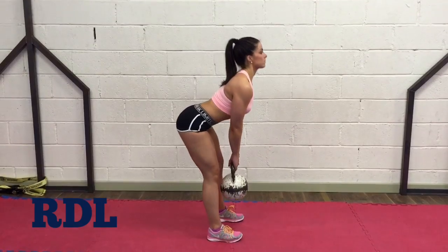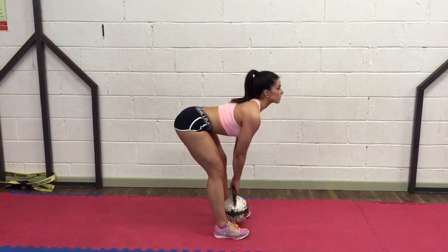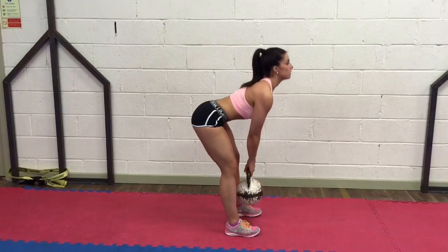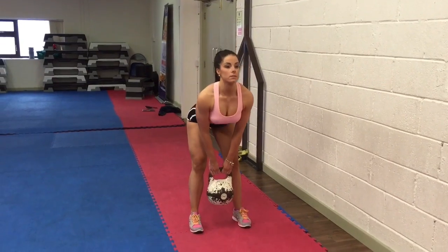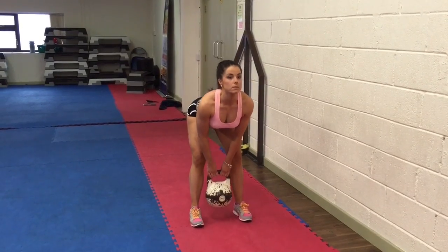RDL, or Romanian deadlift, works your hamstrings, glutes and lower back. Slowly bend down with your feet shoulder-width apart, holding the kettlebell in your hands. Knees bent slightly, hips back and your back up straight. Lower the kettlebell by pushing your hips back and slightly bending at the knees.